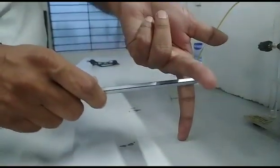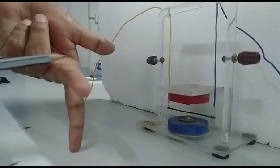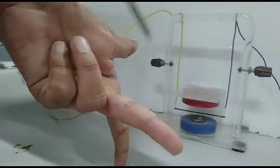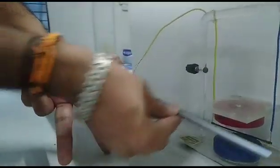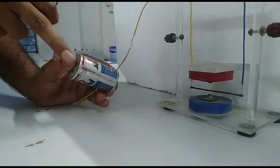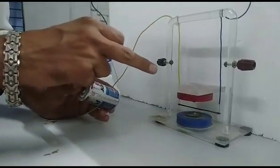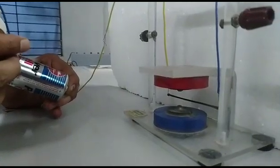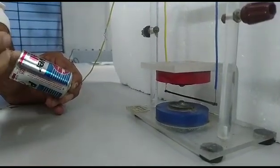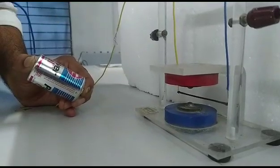Now the magnetic field direction is downward, so the forefinger points downward. The middle finger indicates the direction of the current. Applying Fleming's left hand rule, the force deflection is in the downward direction. Look here — the conductor force is experienced; it deflects from its original position. This is how a current carrying conductor experiences a force in a magnetic field.